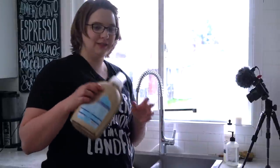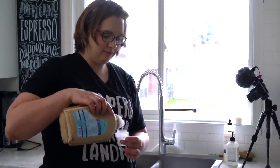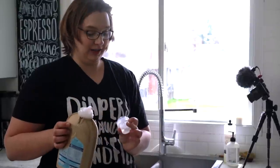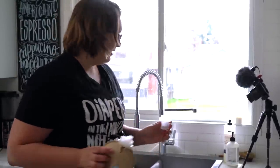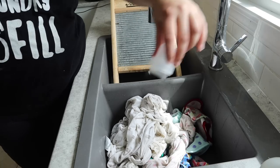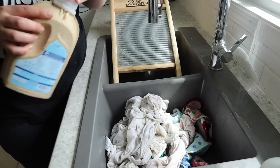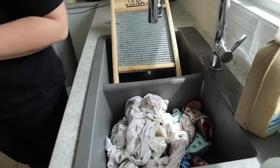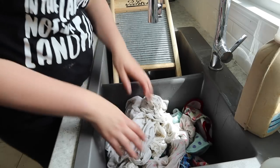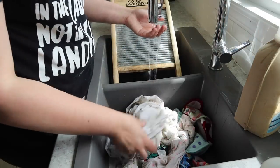I'm gonna use about a third of what I normally use of the Seventh Generation. Start small, work your way up. I'm only washing about six diapers today so it doesn't need a whole lot of detergent. If you are using a soap bar, you could just rub it between your hands or you can grate it. Very hot water is going to be your friend.